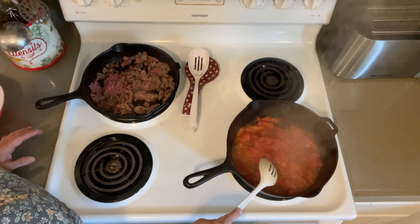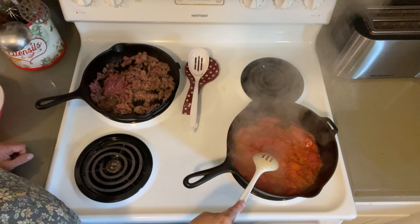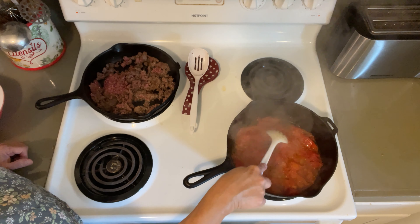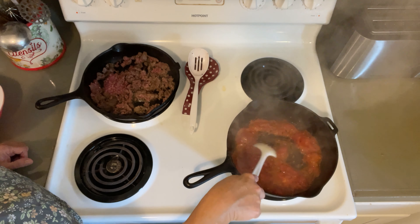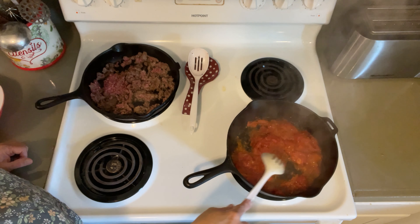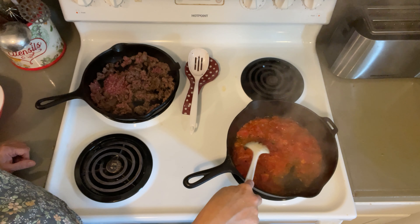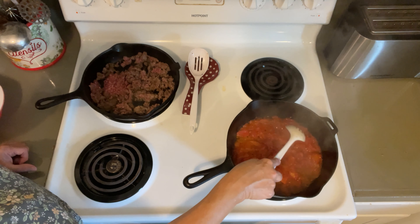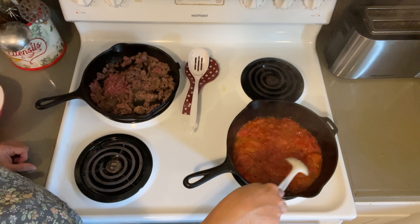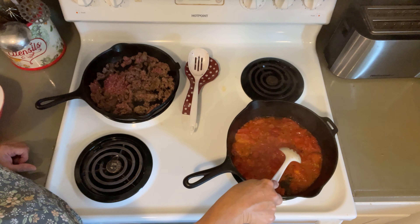Now if you were using cherry tomatoes, they would char really well with a little bit of oil in the pan — they don't have as much moisture in them, so the skins would kind of char and you could turn them over and cook them down a little bit from that point, and that really does make it nice. But this is what I have, so this is what I'm using.